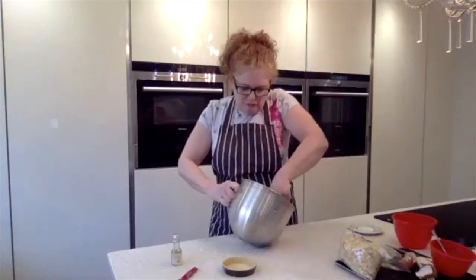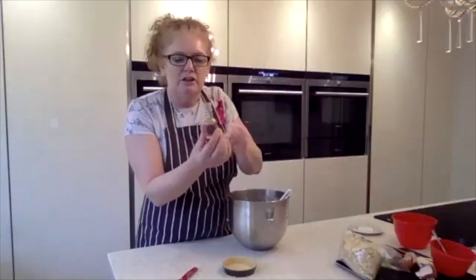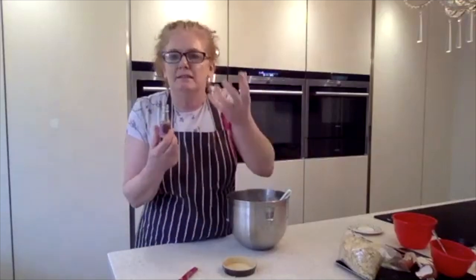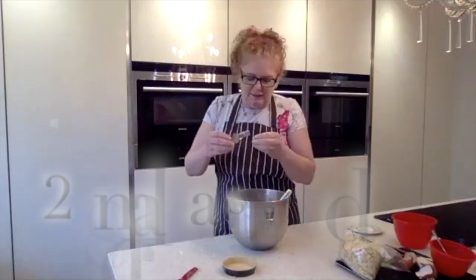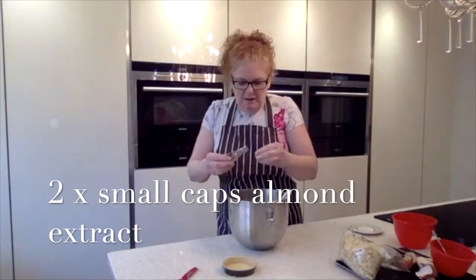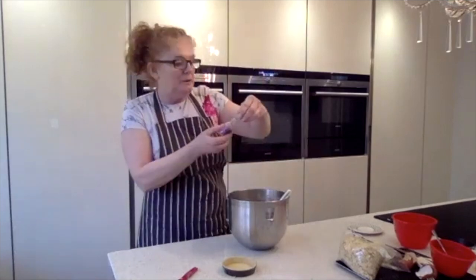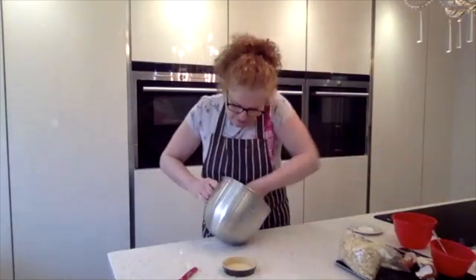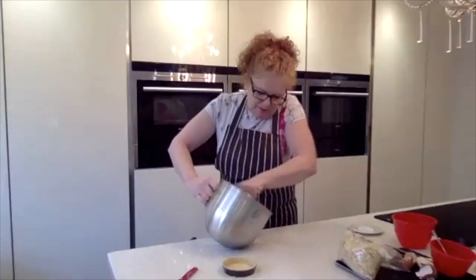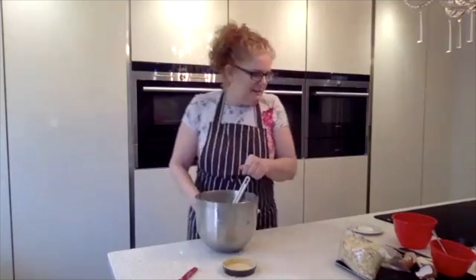I love almonds and I use an extract, not an essence. An essence can be manufactured, whereas an extract — the way I remember it — is extracted from the fruit, nuts or almonds, so it's more pure. I prefer to use that. I like them quite strong so I've put two little capfuls in — they'll be quite strong. And that is the frangipane mix ready to go. I would always use a piping bag just to fill all the moulds.